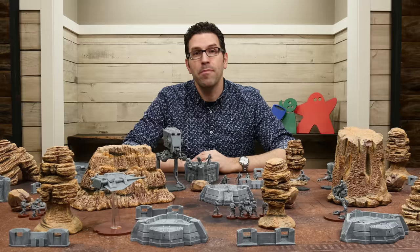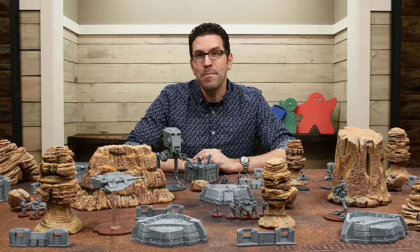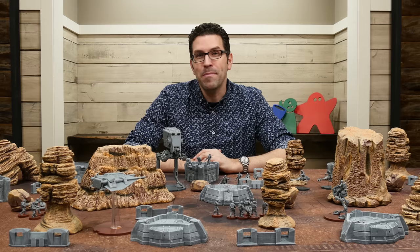There are also other designs beyond what I've shown here — I'll put a link to the gamemat.eu website in the description below if you'd like to check those out. If you have any questions about anything you saw here I'd be happy to answer them in the comments. Until the next episode, thanks for watching!